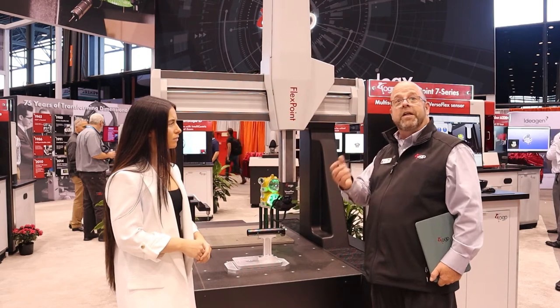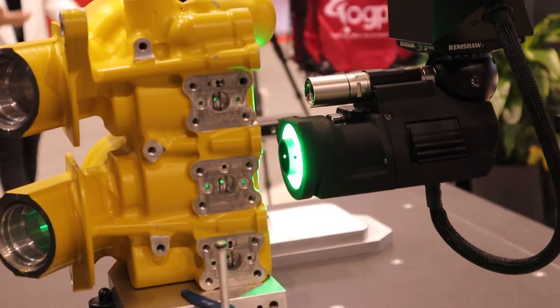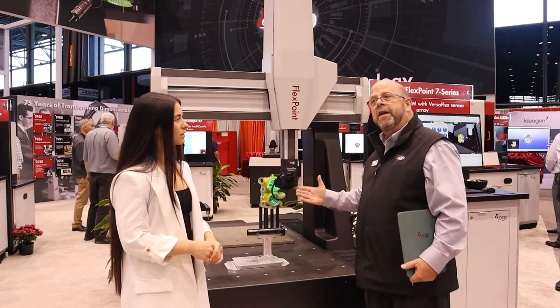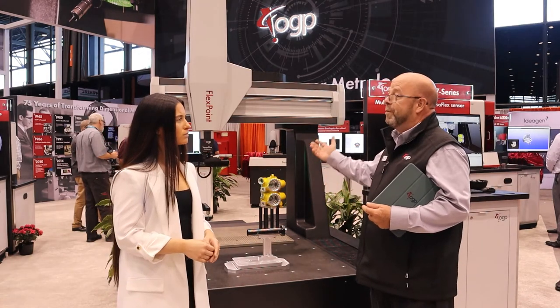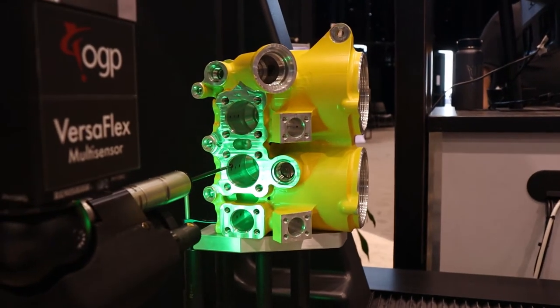The system comes with the Renishaw scanning probe as well as the optics, with an option of the laser. You'll see that we have all of that together on the articulating head. That gives us an advantage of not having to dock a sensor, not having to recalibrate a sensor, and being able to continue on with inspections using a variety of methods to handle the application.